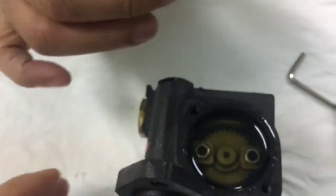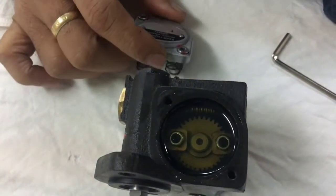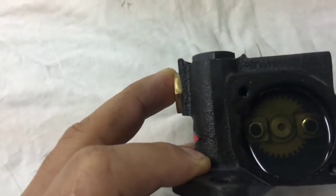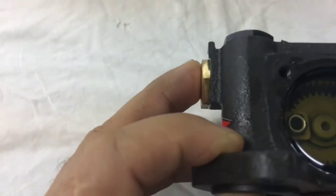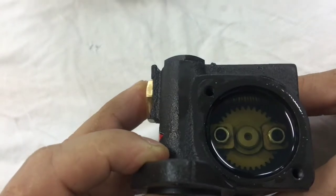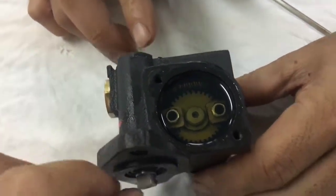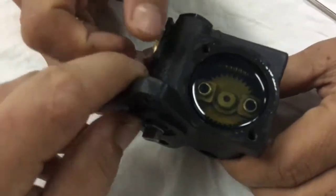Inside we have gears — a driving gear and two arms. There is a driving shaft connected to the air compressor crankshaft. During operation, when the air compressor is running, it turns via this driving shaft, which drives the gear inside the lubricator pump.